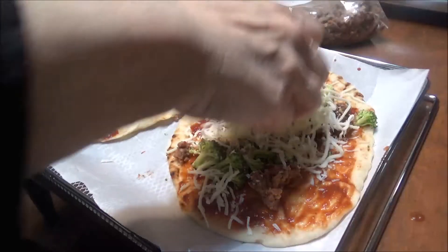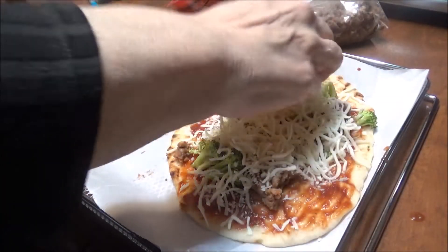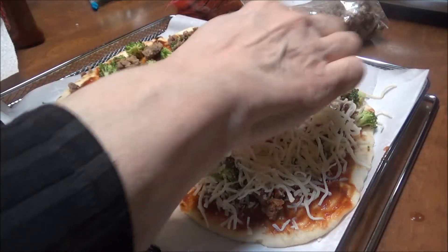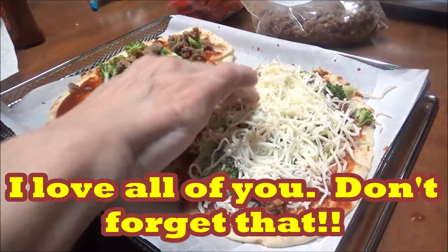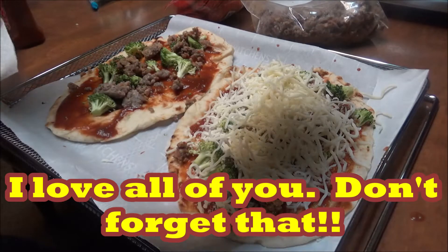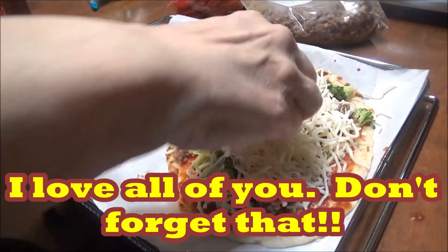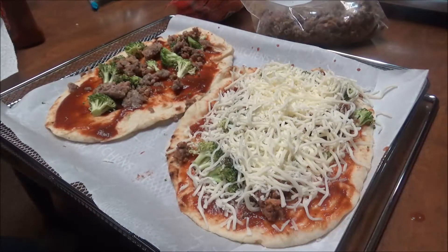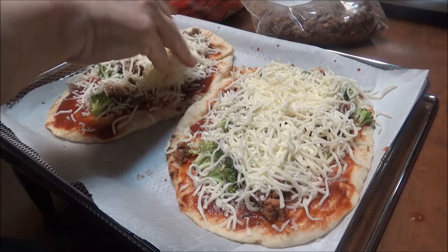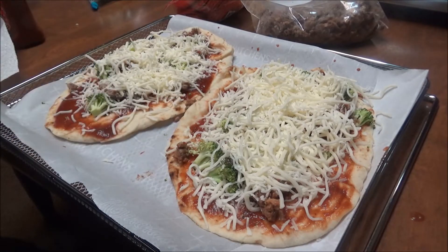Now I'm using the mozzarella and I'm just gonna put that on here. Y'all comment below — do you put your cheese on first and then your pepperonis, or all your pepperonis and then your cheese? Not me — I've gotta have my cheese first, then my pepperonis on top because I want my pepperonis crispy. I like them really crispy.